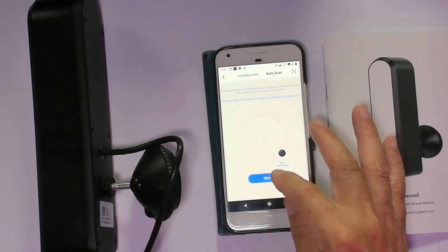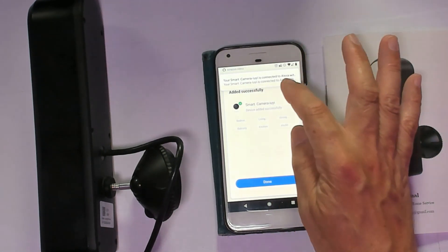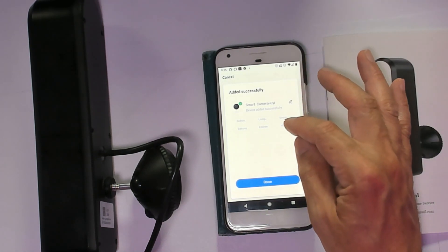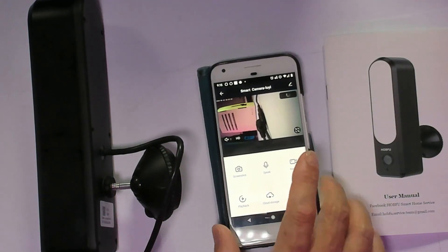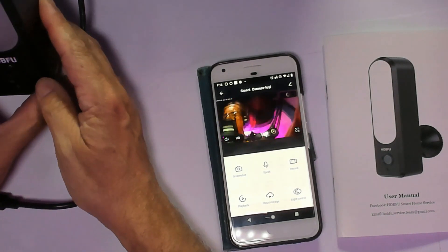We've got it — simple! Connect to internet and set the location. Alexa is already detected, so you can tell Alexa to turn it off or on. Right away we get a live signal and you guys can see the feed — good resolution.